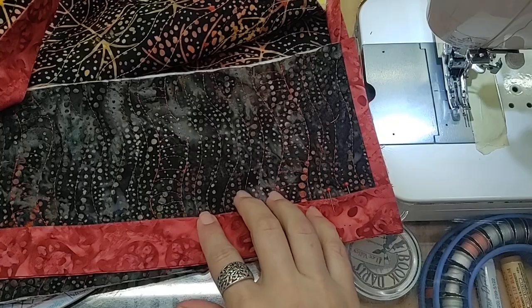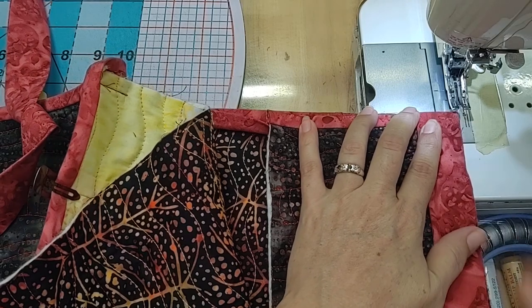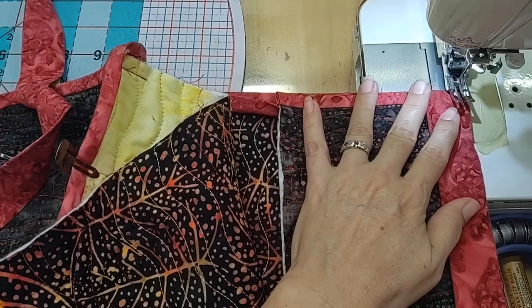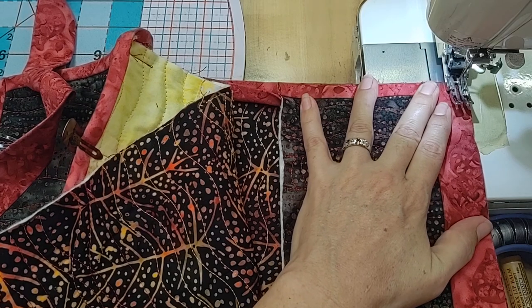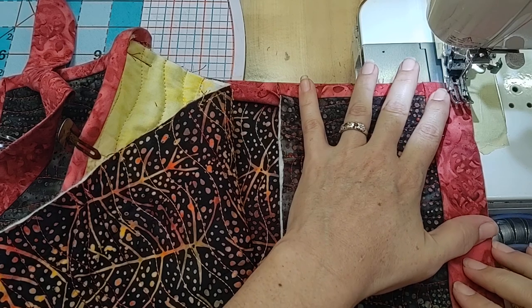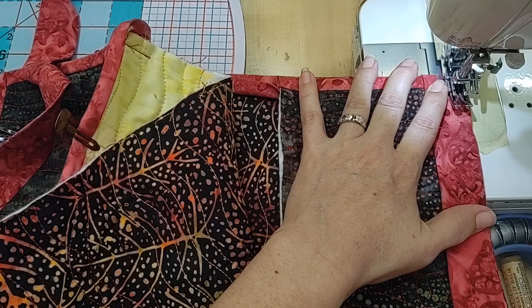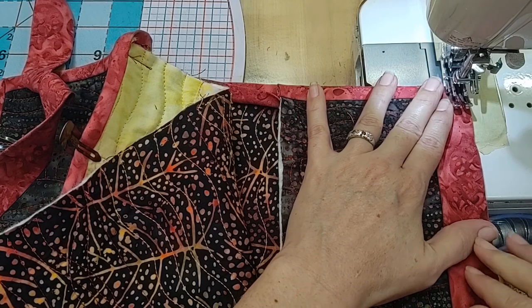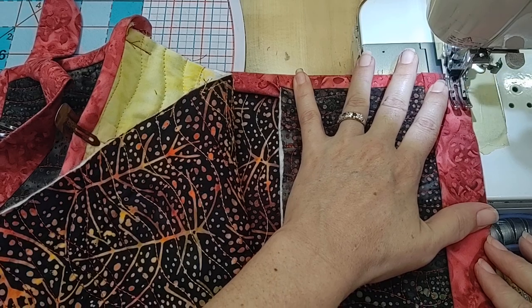Now I'm going to stitch down the side and I'm going to start from the top just like I would with the corner of a quilt. Starting from the top you'll have a little bit of bulk, so if you want to start a little bit past the very top of the bag, stitch a few stitches and then reverse into the top of the bag. Often that's going to be easier on your machine to reverse towards that bulk and then continue stitching.